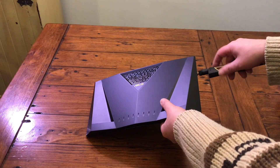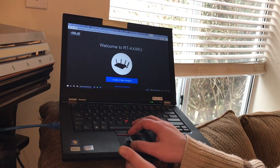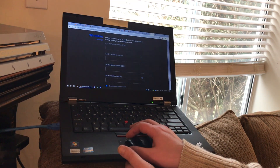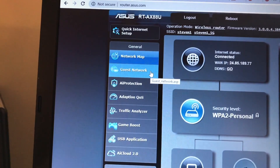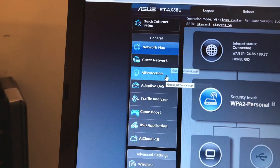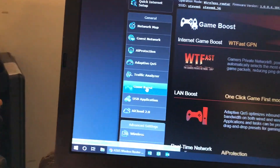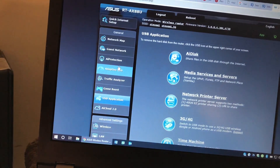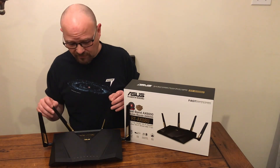Setting this thing up was relatively easy. You just connect it to your modem, turn them on, and when the lights come on you connect your PC to it. Then you get this really robust app that lets you set everything up and customize all different things, including guest networks. There's also a game boost section that can allow you to get like two and a half times faster speeds with your games, and gives priority to your gaming packets so you can frag faster and more efficiently.